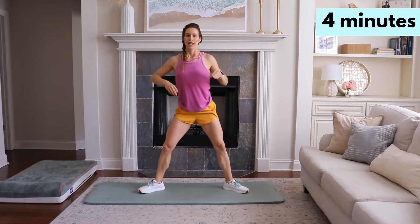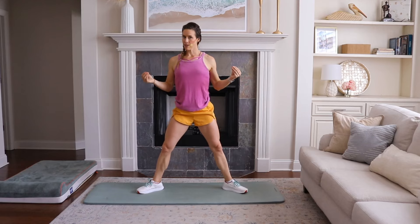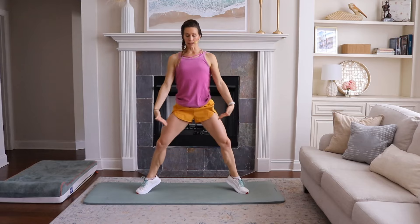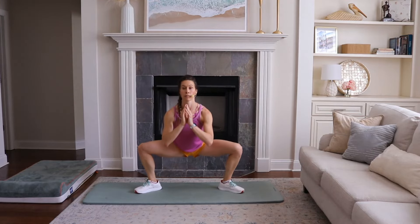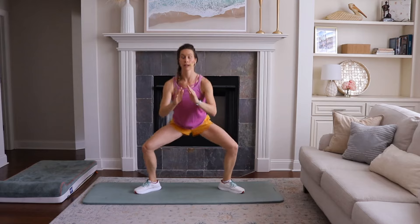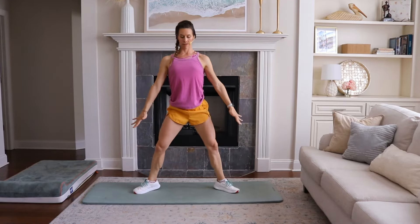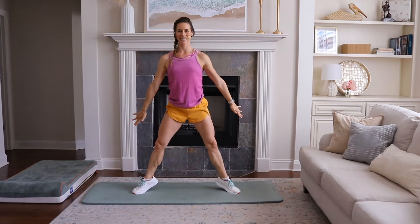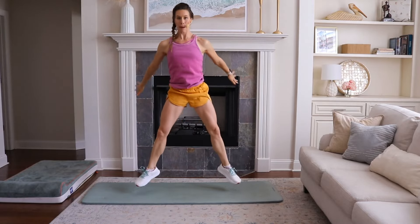Legs out wide, just like the exercise we did previously. We're going to come up to tiptoes at first, and then for you ladies who are advanced, come all the way up to an actual hop. Pop it up.